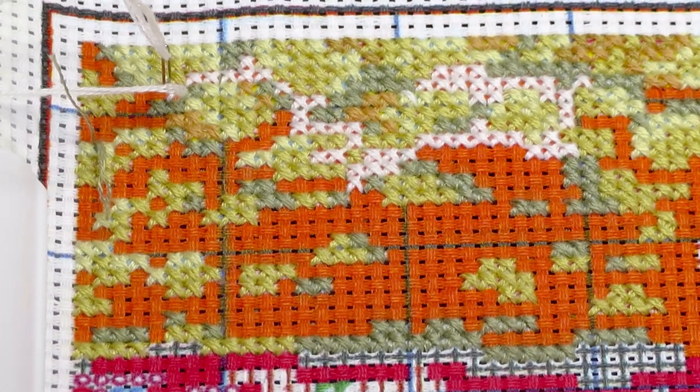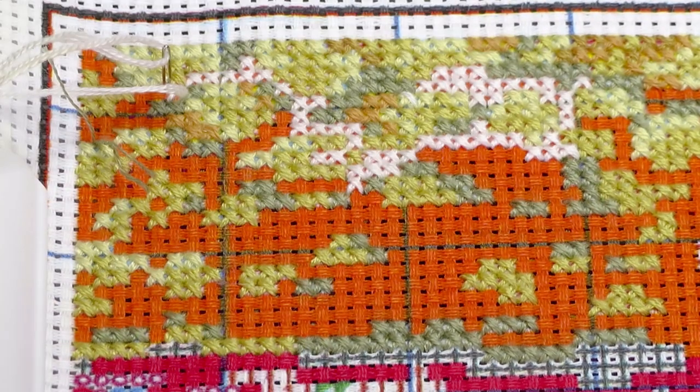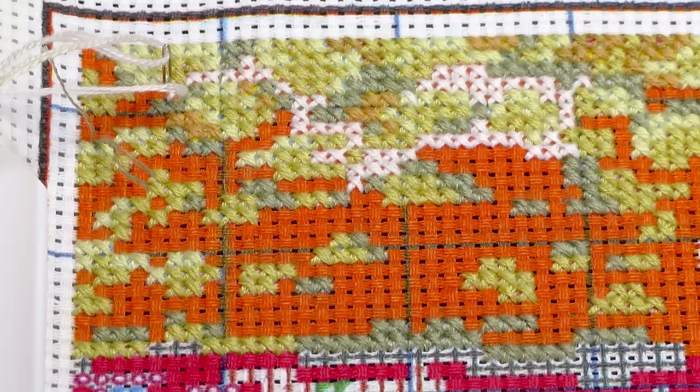I will be leaving you right now. We will stitch more together next Wednesday, and of course we'll diamond paint in the meantime. Thank you so much for staying with me — keep stitching! Hopefully I will stitch this corner by the next time you see me. Have a good day everyone!